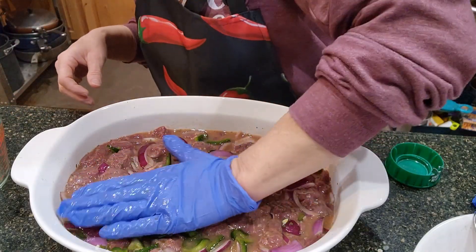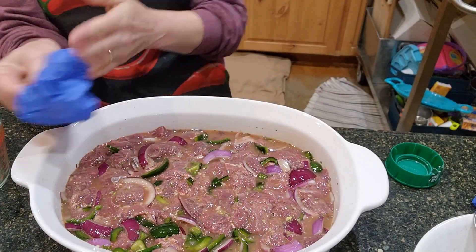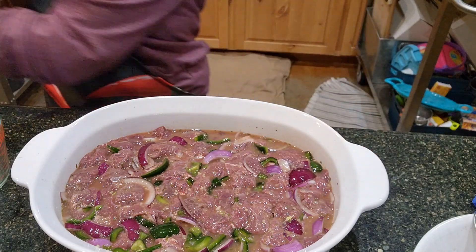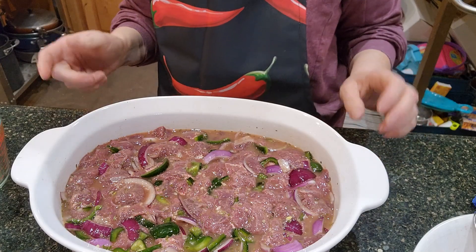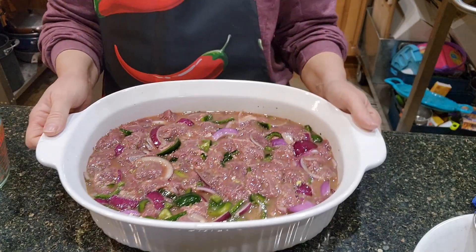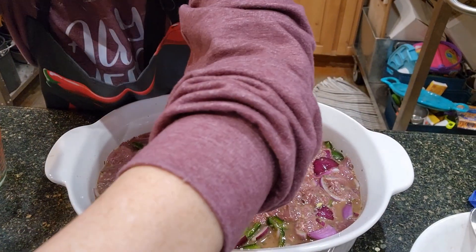Now I'm going to marinate this for about four hours before I cook it. If you wanted to marinate this overnight, that's fine too. I would say a minimum of three or four hours would be good as a minimum, and any longer is okay too. I wouldn't go days and days though, because it is very tender meat and you don't want it to just disappear. I'm going to cover it, put it in my fridge, and I'll be back later. We'll use a cast iron skillet to cook this up.